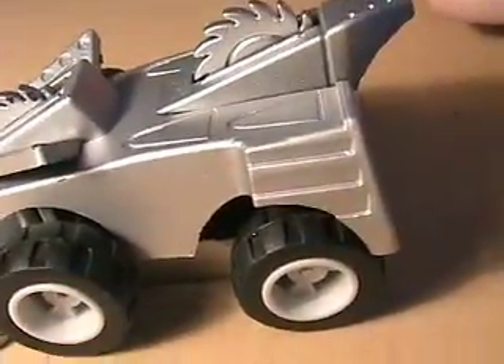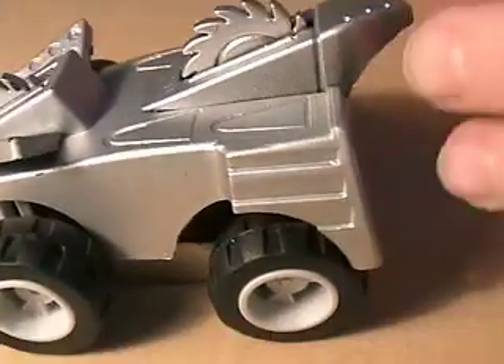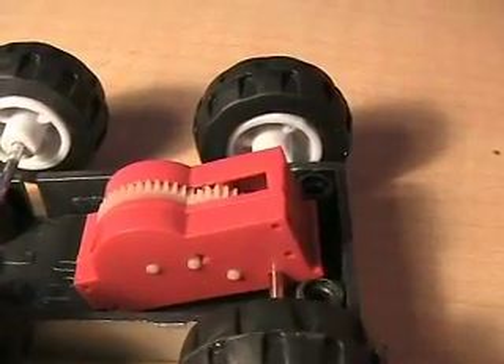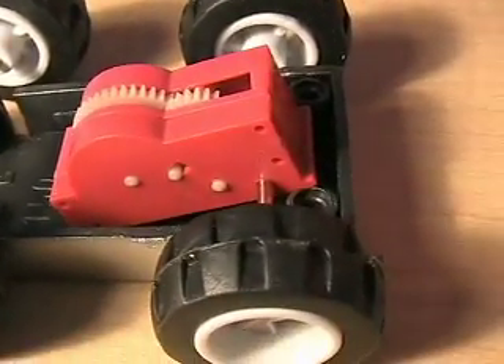I see you got a toy here. This is one of those toys that stores energy in the wheels? Yes. Take the cover off. I saw you got all the screws out. Great, now we can see the little mechanism that stores the energy.